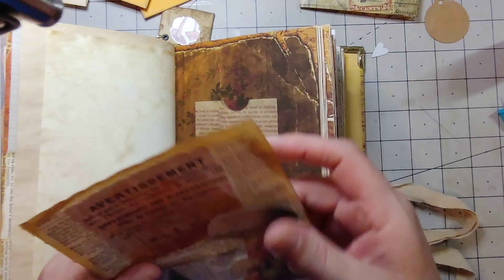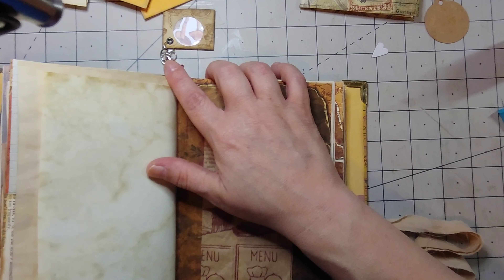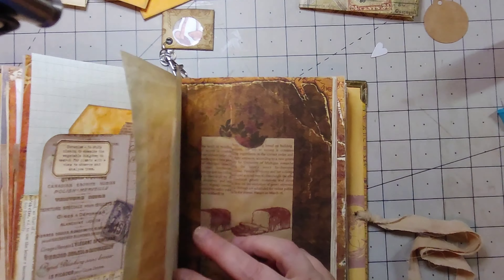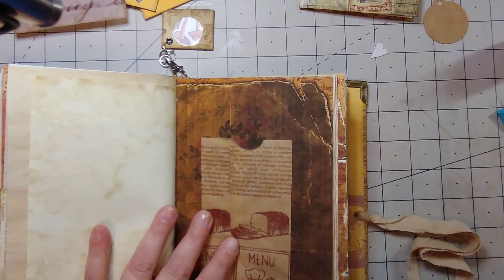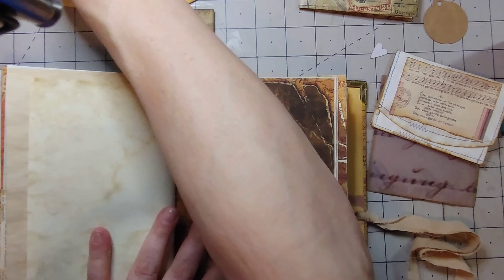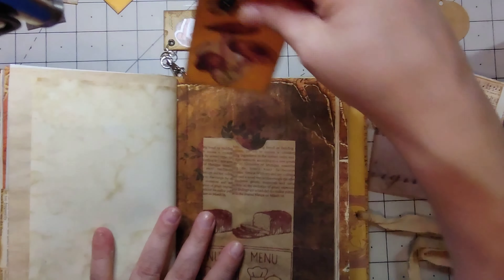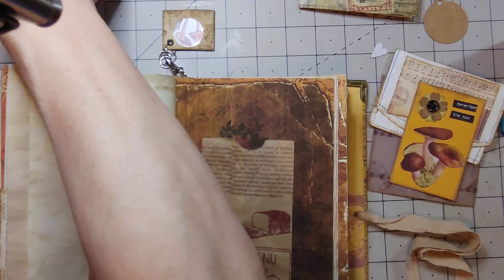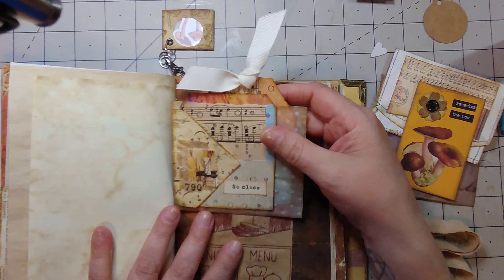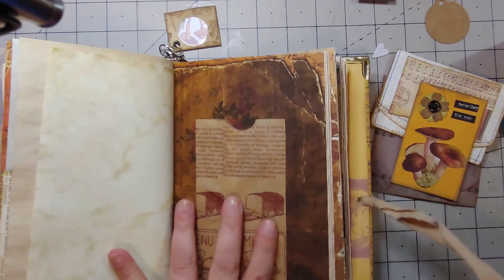I want one of those pockets over there. That's a wraparound so it can go there — pocket and a pocket. I've got a belly band that might house the notebook, and then this vellum piece here would probably go on the other side.